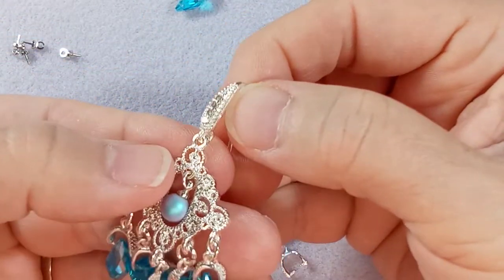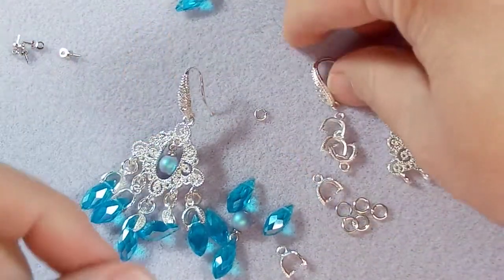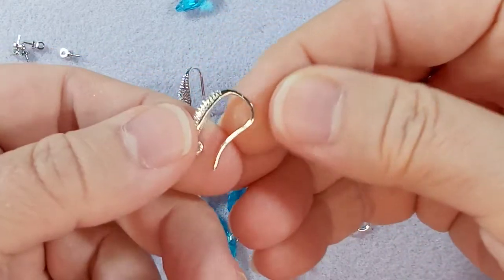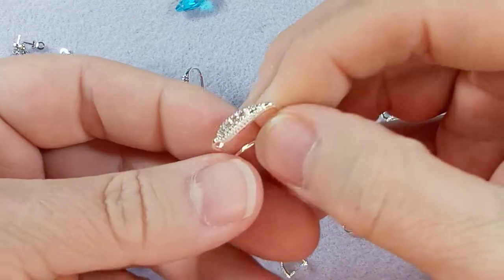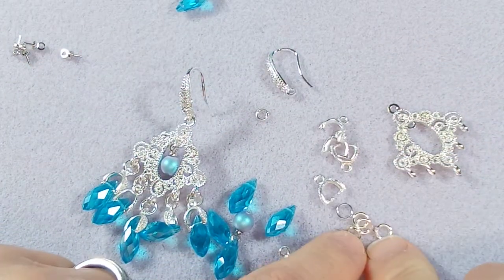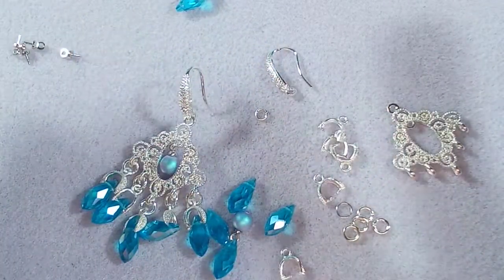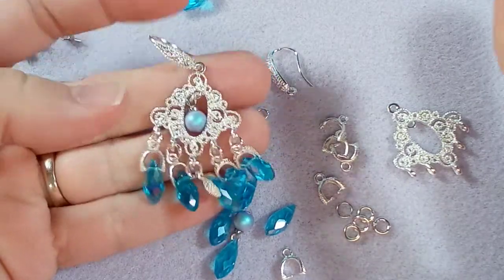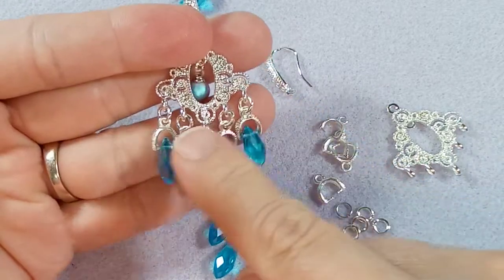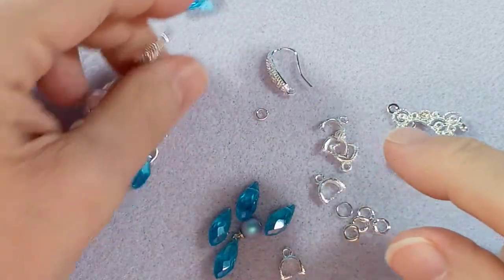You're going to need some ear wires. These ones from AliExpress are stunning — they have crystals in them. Then I'm using five millimeter, 18 gauge jump rings. The only reason I did the 18 gauge is that's all I had, and you know what, it actually looks like it's part of the chandelier. That's what you use to attach the crystals.